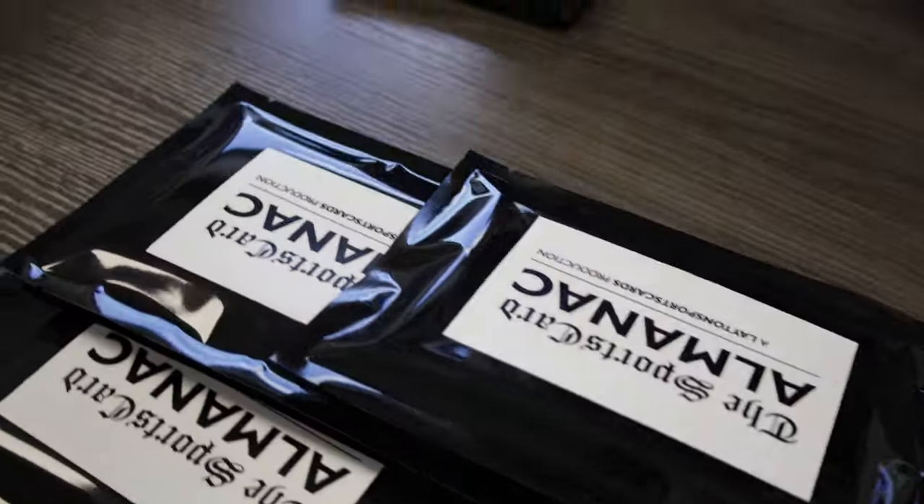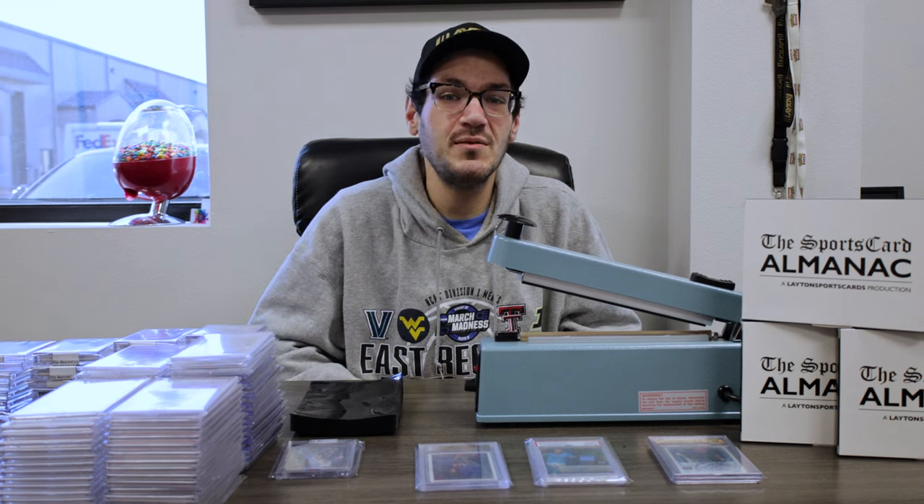Have you ever wondered what the SportsCard Almanac is? I'm here to explain what that is to you. The SportsCard Almanac is our in-house multi-sport repack product that we have three different levels to.